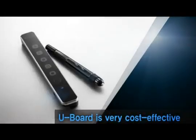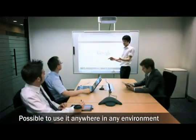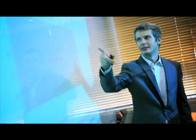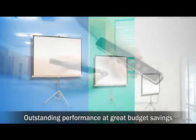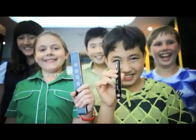The U-Board is economically efficient, as it fully protects all existing investment. It can work with any type of projector, any desktop or laptop computer, and any installed whiteboard or flat surface like a wall. Generally, a typical interactive whiteboard requires about 100 inches to be effective, but the price increases dramatically by screen size. The U-Board easily enlarges the interactive screen size up to 120 inches without additional costs, resulting in significant budget savings.